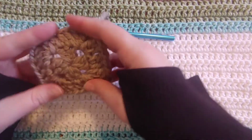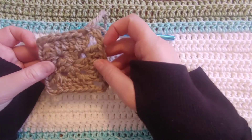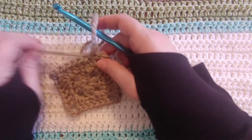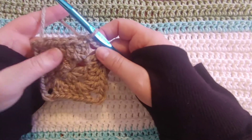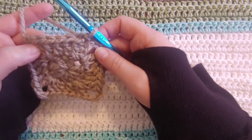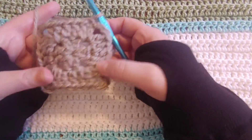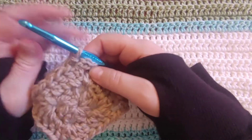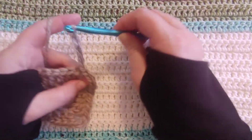And really, this is all you're going to do for the whole blanket, so it's super simple. In each corner, you're always going to do two double crochets, chain three, and then two more double crochets. And you're just adding — actually, I guess you're adding four, technically, on each side every time you go around, because you're adding two extras.